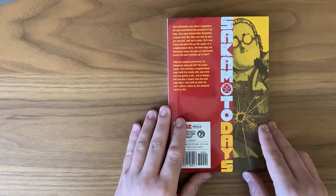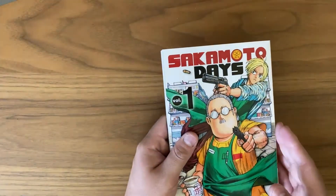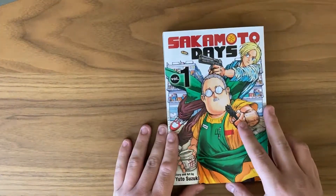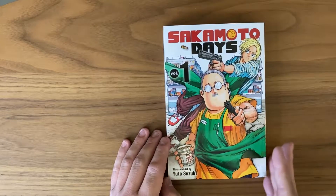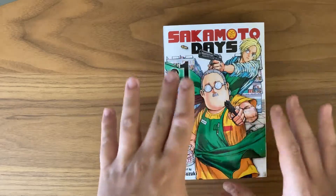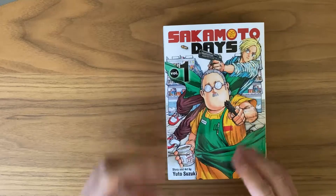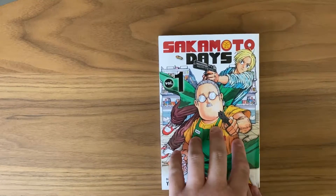On the back it looks nice — you've got a copy of what's happening on the front cover but with a gunshot wound. Overall this is a really nice cover. I'd say it's one of the better covers and spines from this publisher recently, in my opinion. I think this one really works well with how this entire series plays out.